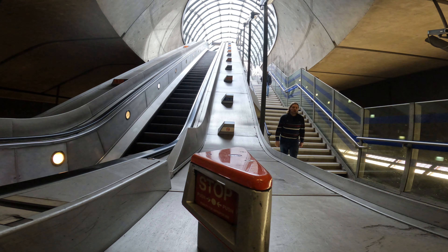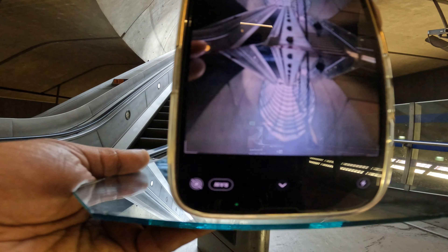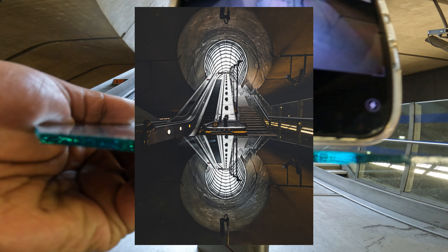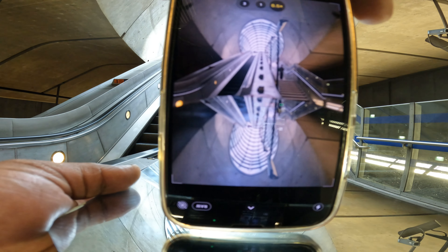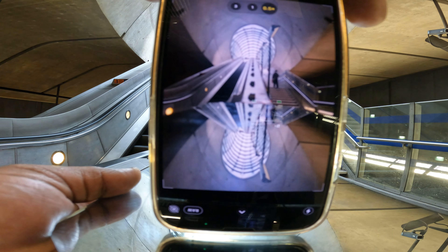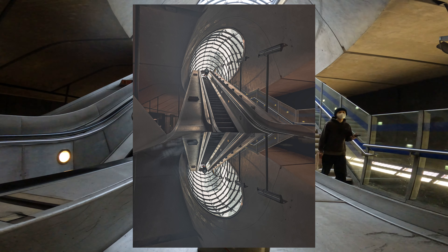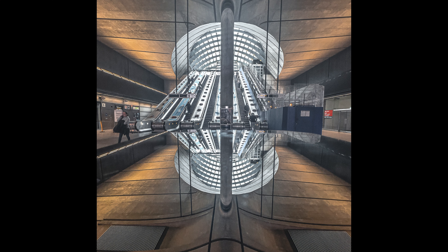Alright, up next we're going inside Canary Wharf station to get some reflection shots. I'm literally going up the escalators and I'll take a shot there. I also went to the side of the escalators and took a few shots from the side — the first picture is straight on, the second is from the side, which I love even more. Then there's one of the main entrance of the station using the mirror to reflect.